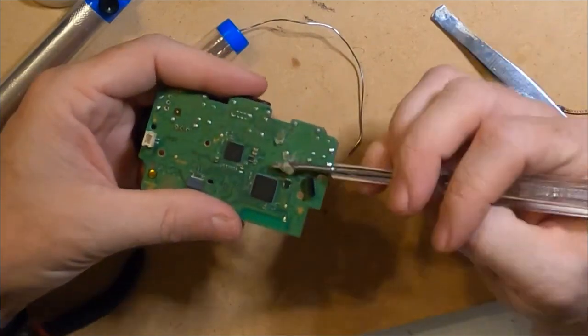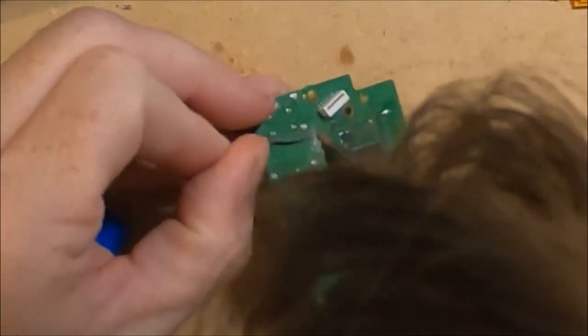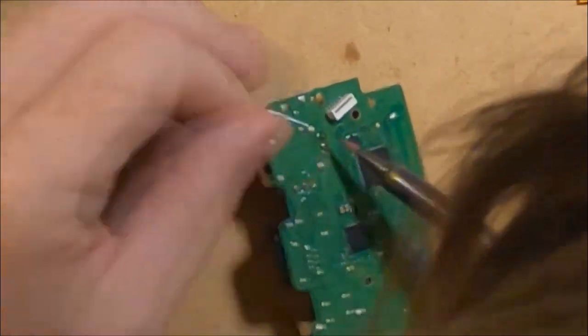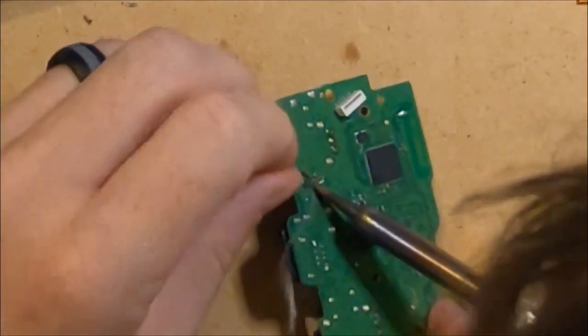Now I apply some flux to the bottom of the board and solder them into place. I do use a generous amount of solder as these connect to moving parts that may take some abuse over time.